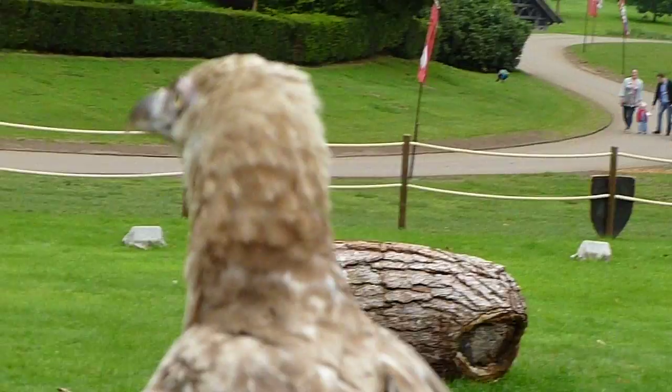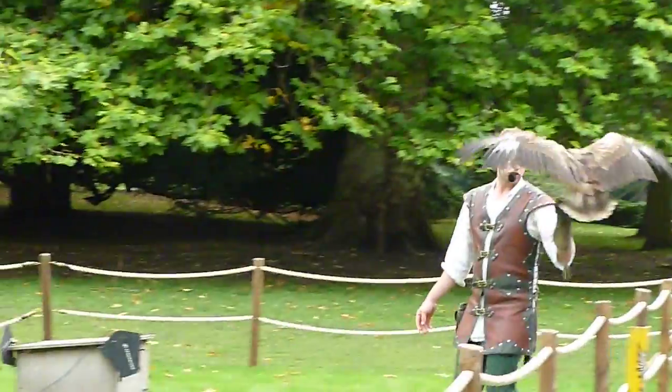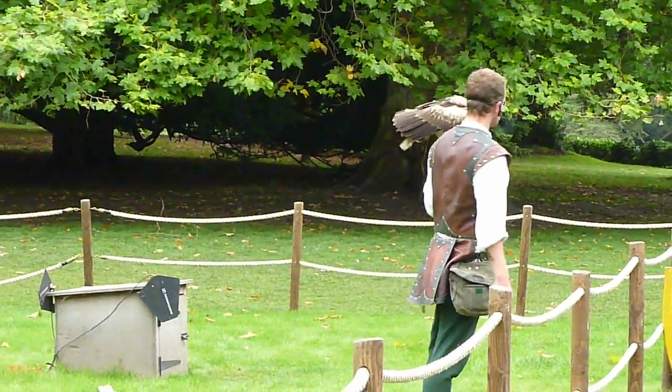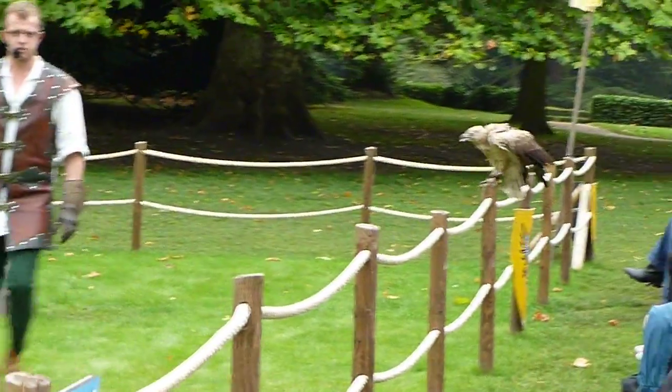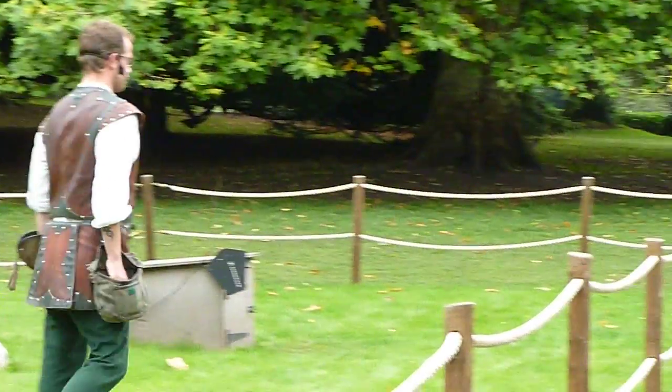This is a vulture, and I'm sure some of you are aware — most of you in fact — that we don't actually have any vultures native to the United Kingdom. None at all. This particular species of vulture, the palm nut vulture, originates from Africa. But Manfred here was born in a wildly exciting place called Carmarthen down in South Wales, so he's actually Welsh, believe it or not.